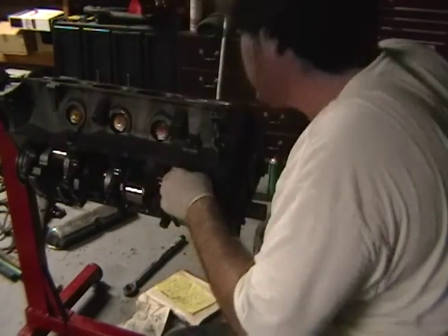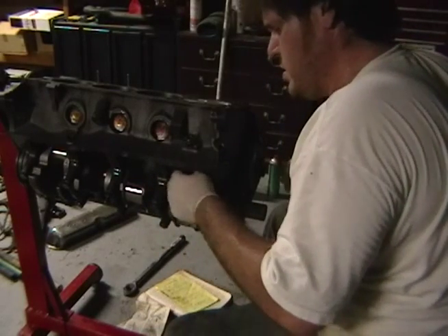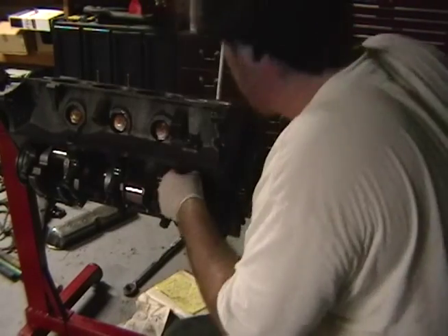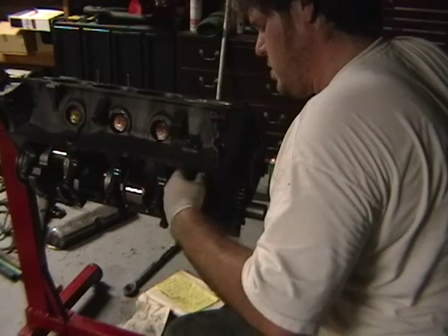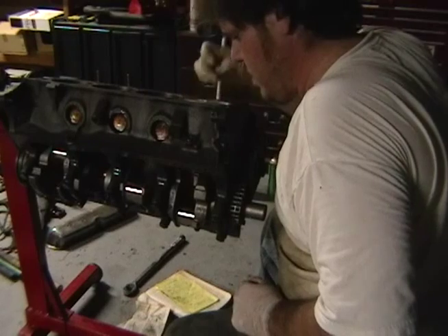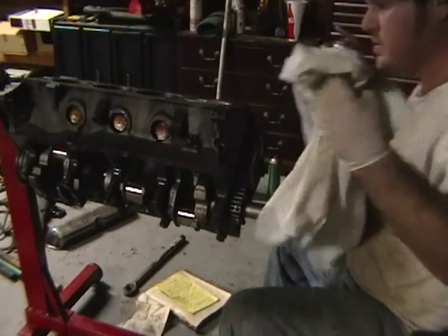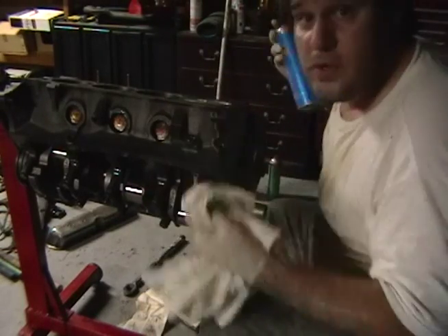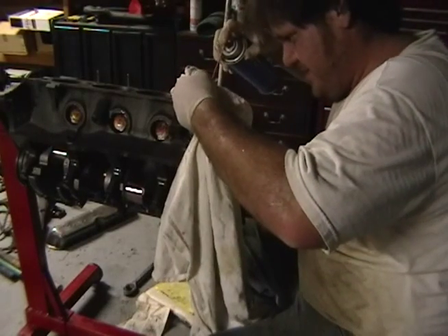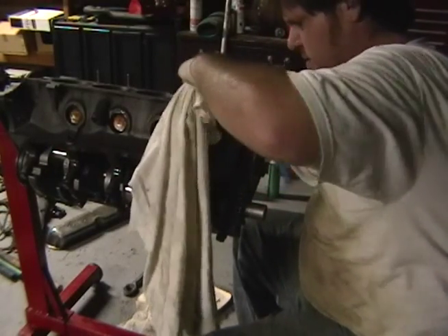You can twist it a little bit - I see a little bit of movement in here. Once you get it in, maybe I don't want to twist it too much. That's perfect. Holy cow, that was awesome! That was really awesome!